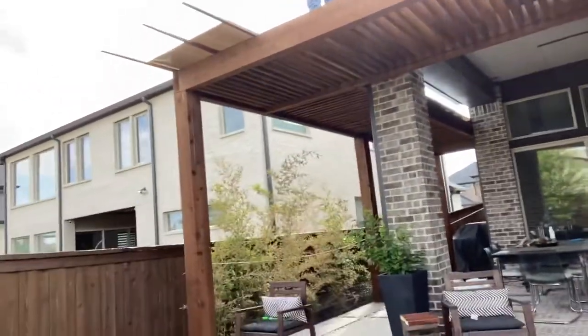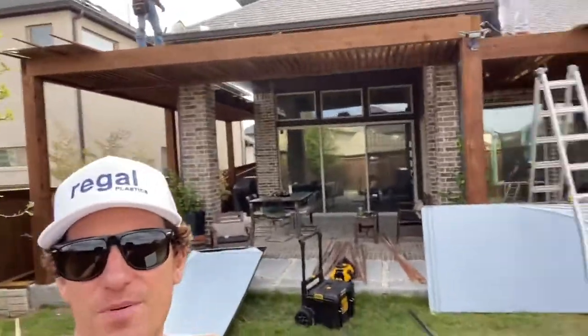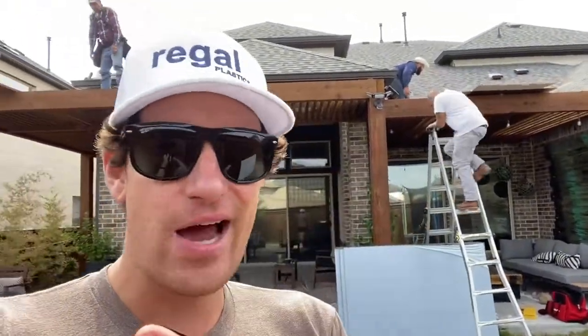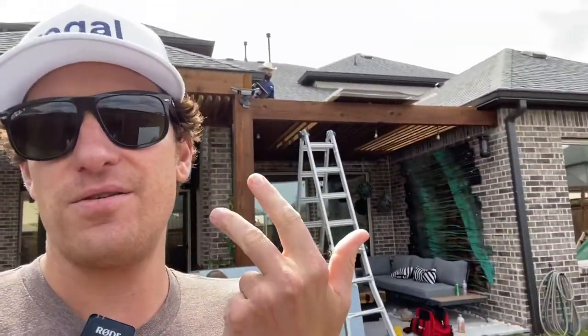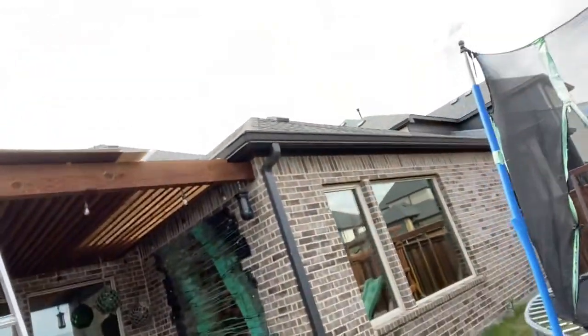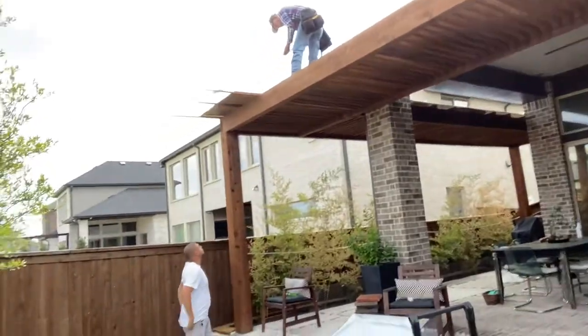Super modern pergola — you don't see this very often. I don't get a lot of the super modern ones, but I love it. So again, Apollo system: wind rated at 125 miles an hour, you've got the UV coating on the top side, super easy to install, you've got the snow load rating, you've got the hail resistant — hail's going to bounce right off of this. The cool thing about the Apollo system too is we can cut it to any size, any width to fit your pergola. Everything is going to be custom cut.